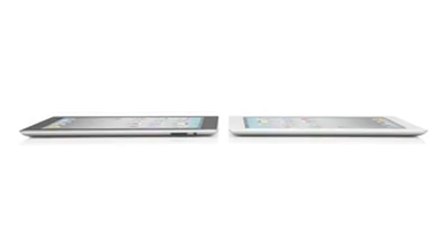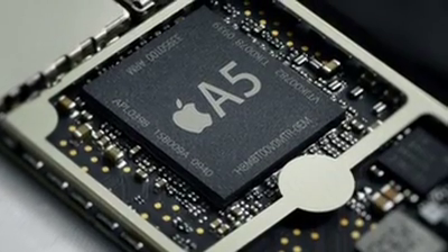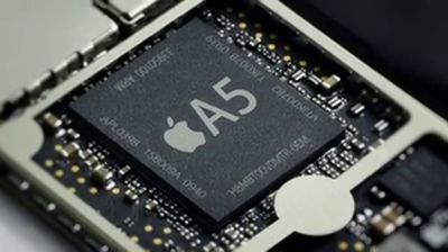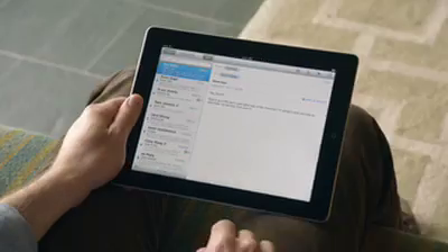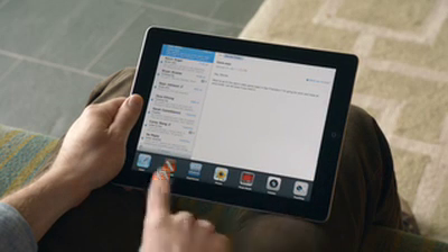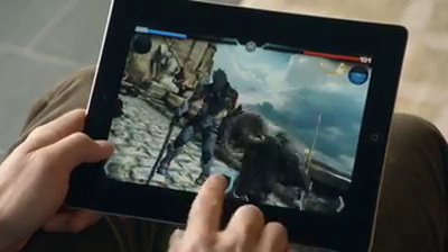We've done things with this iPad that we never could have done before, and it's because there's a lot of new innovation driving it. It starts with the new dual-core A5 chip. That's added a lot more speed to things you do every day, like surfing the web, sending email, and multitasking — in fact, it's up to twice as fast. But the place we've made the biggest jump is with graphics, with performance that's up to nine times faster. You'll really notice this in games and apps that use a lot of video.